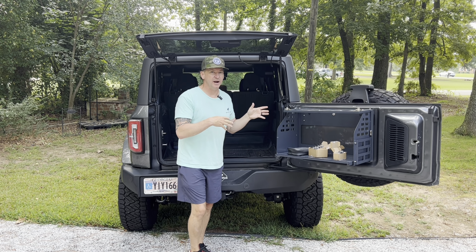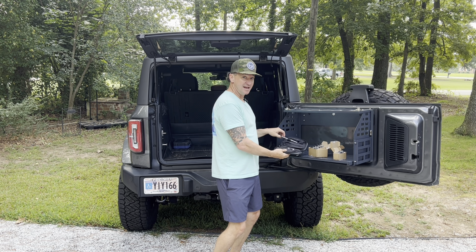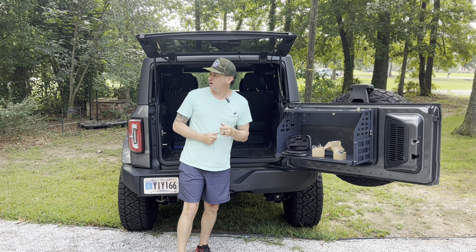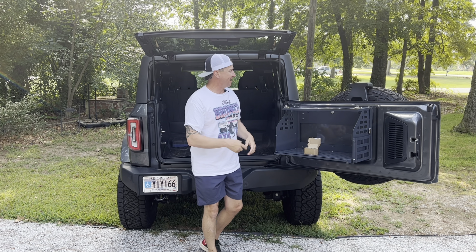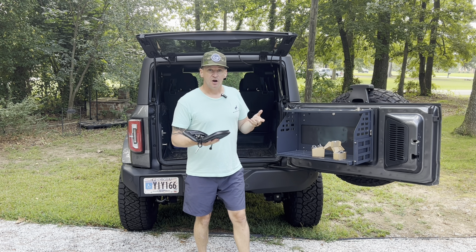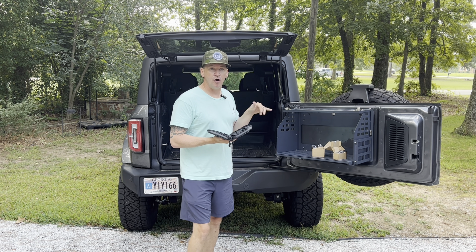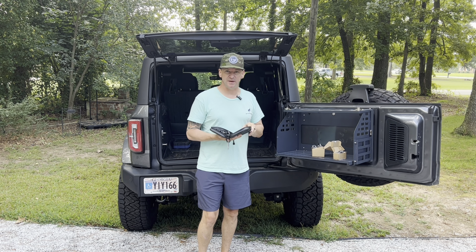First thing we've got to do is take the old hardware out. Simple enough — we've all taken the tops off of our Bronco, so that should be a pretty easy task. Hopefully this will be the last time I ever have to use this to get the top off. Actually, let's have a little fun — let's do a little competition. Let's see between me and my friend here how long it takes to take all the screws out: me using the traditional method, my buddy using the Rockworks method.